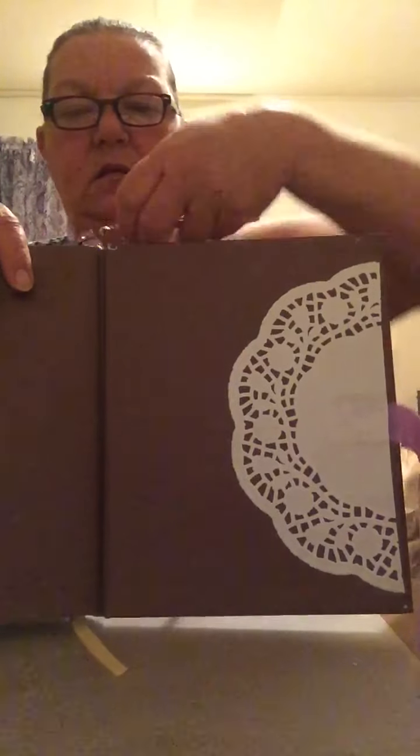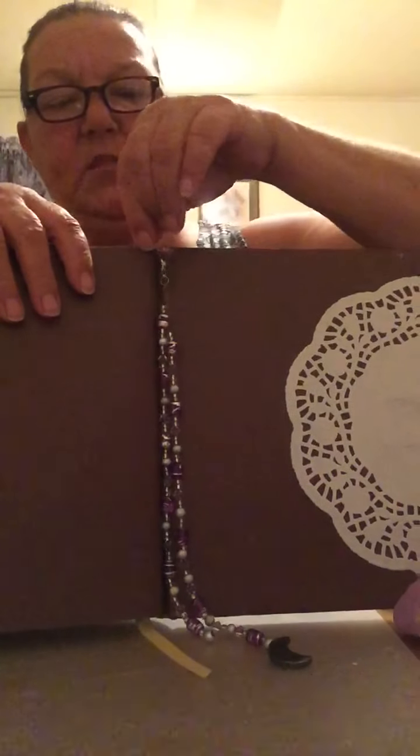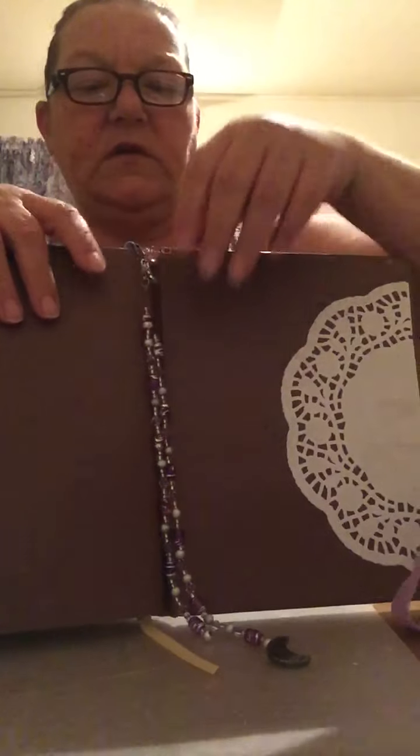My way of hiding the ribbon — I made this dangle and put it on a paper clip off the top.